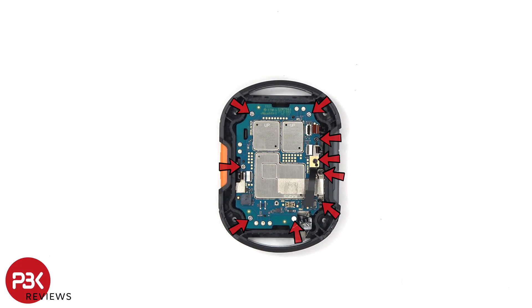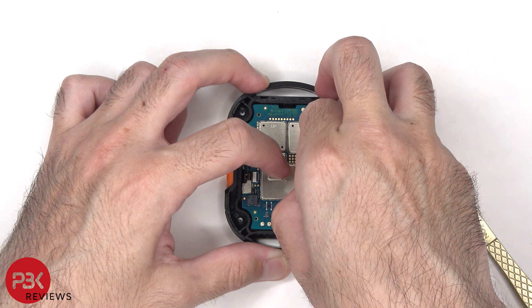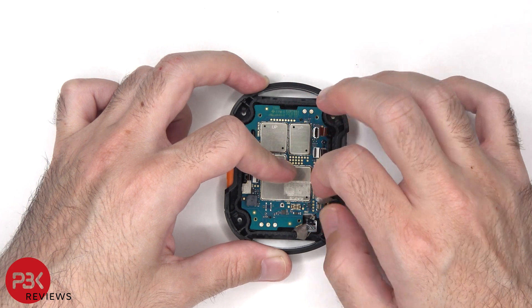There are nine Phillips screws which need to be removed. There are a lot of cables and connectors in this area.